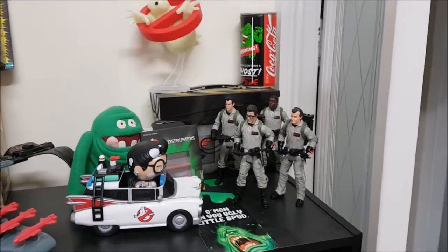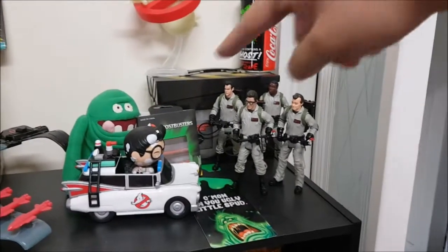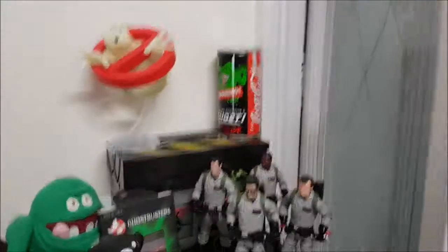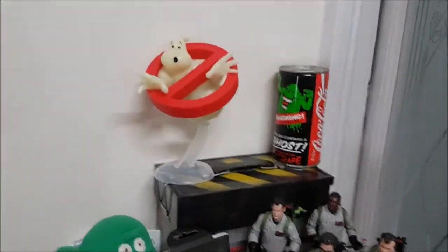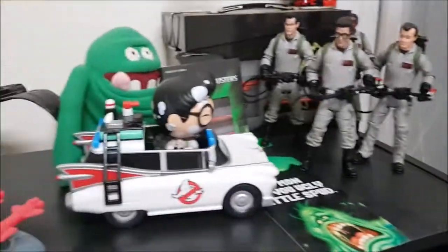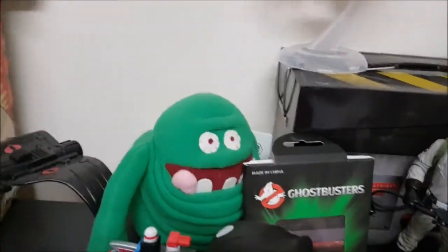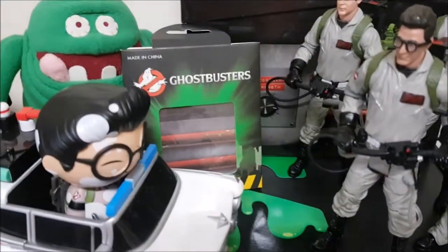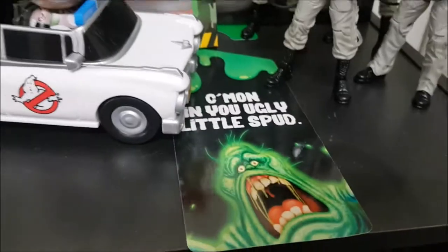So there is my Ghostbusters display. You can see a lunchbox tin in the back there that looks like a trap, an original 80s ghost in a can — a Coca-Cola promotion — that builder figure we just made, the four Ghostbusters, a Dorb's Ghostbuster, old-school 90s or 80s Slimer, a Ghostbusters paper wallet, and a door hanger.